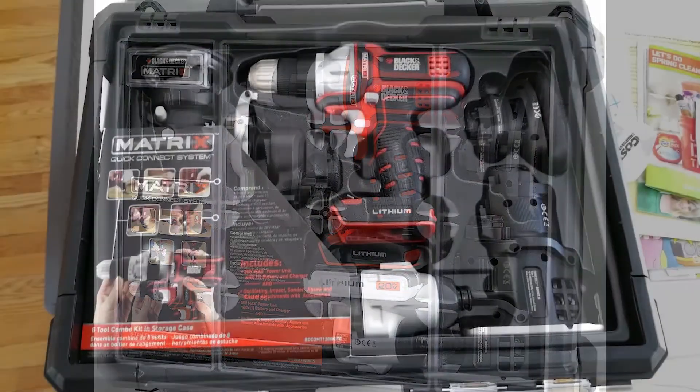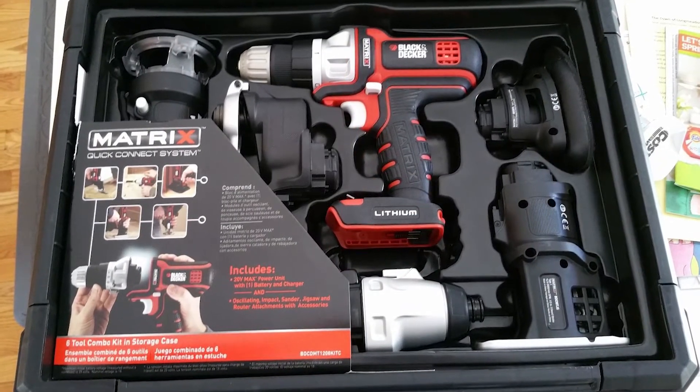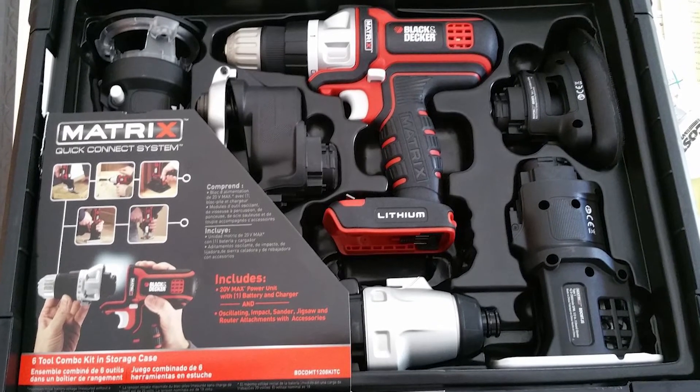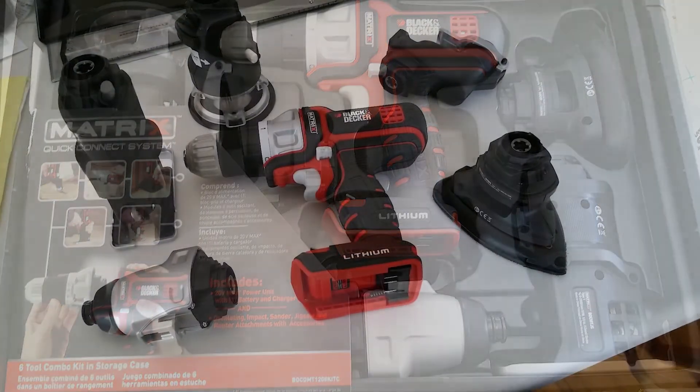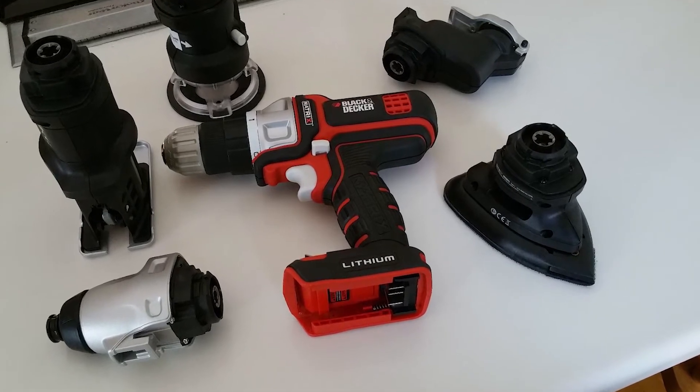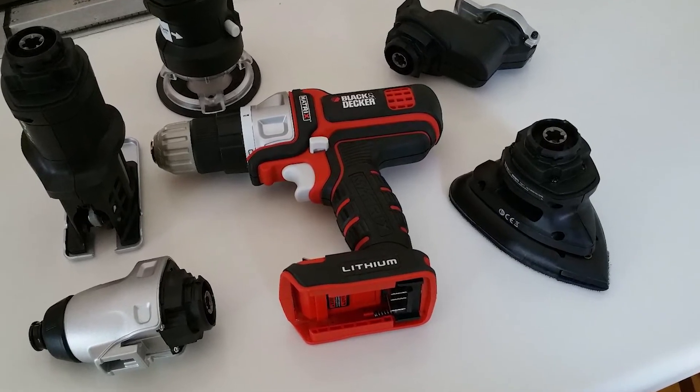I wasn't expecting it to be waterproof, but a future upgrade — if Black and Decker wanted to — would be a larger waterproof case with space for all heads, including the reciprocating and circular saw heads, a large accessory area, and maybe even a secondary base. I'd gladly pay for it.